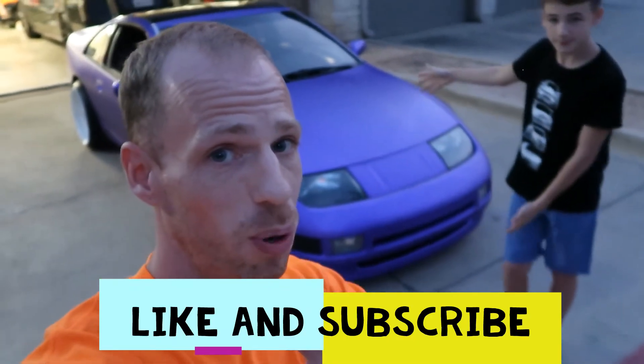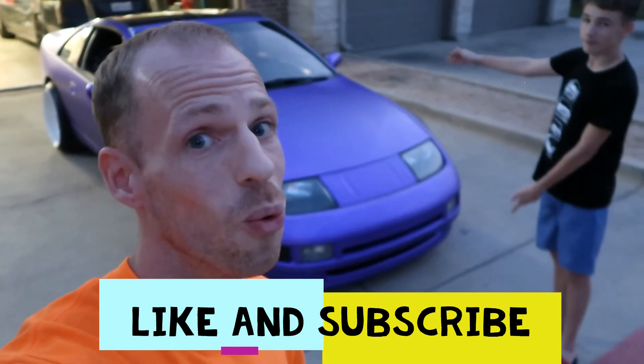Alright guys, well that's all we got for you guys today in this video. I hope you guys enjoyed it. If you guys are new to the channel, make sure to subscribe. If you guys liked this video, make sure to put a big thumbs up on it. Until then, we will see you guys in the next video. Peace!